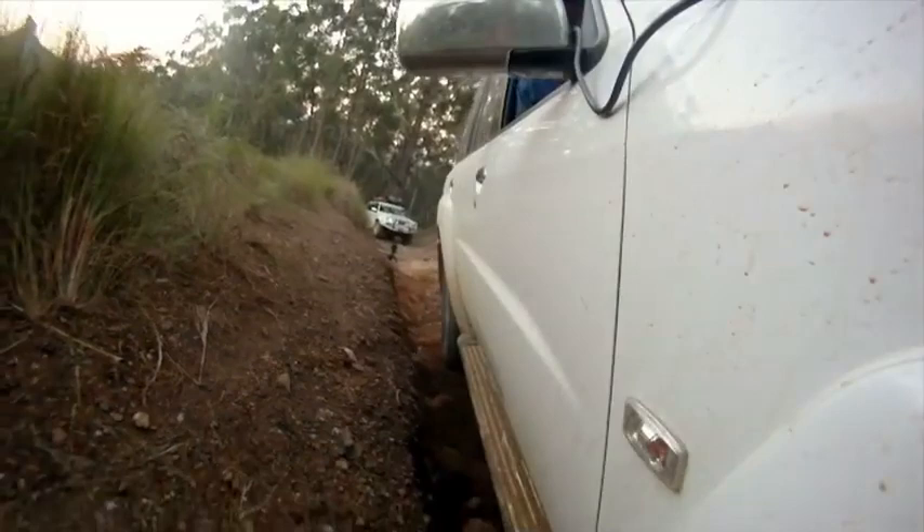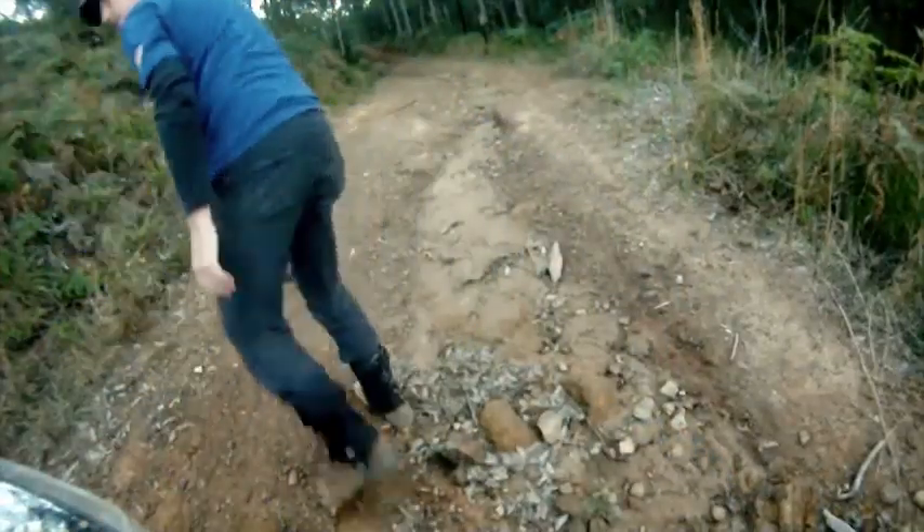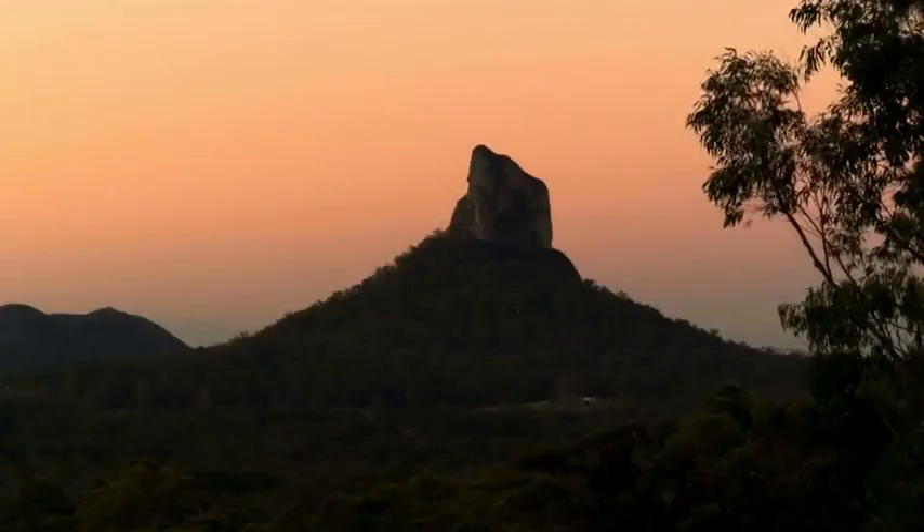We've got out safely. We've saved the rear quarter panel. Happy days — now we can pack up and enjoy more of our sunset.